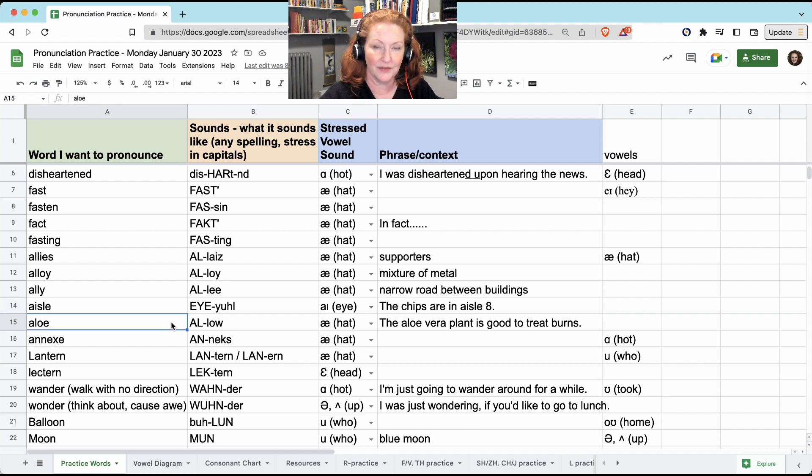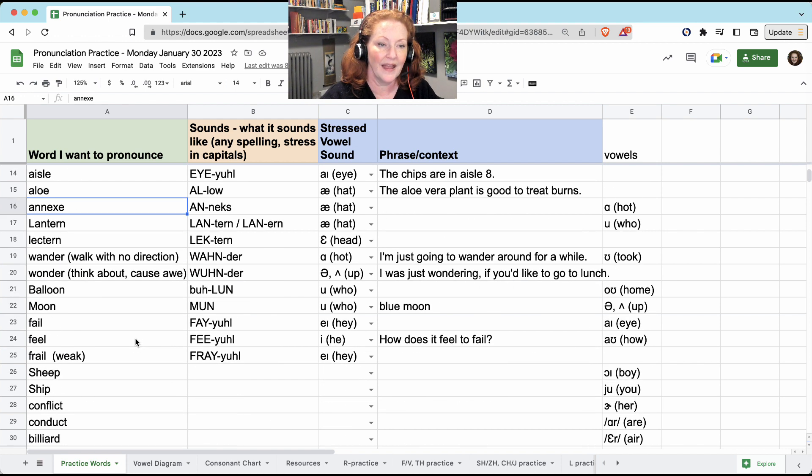'Aloe' — back to the 'A.' The aloe vera plant is good to treat burns. 'Annex' — more 'A.' The letter X is really not nothing at all — it's a K and an S: annex.